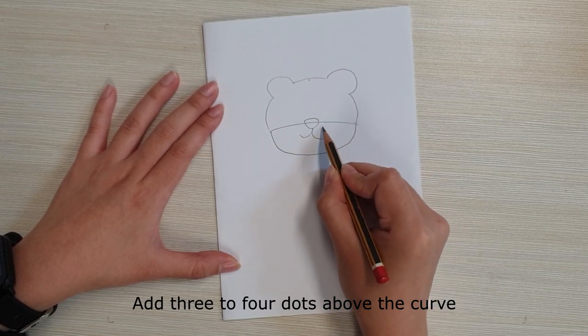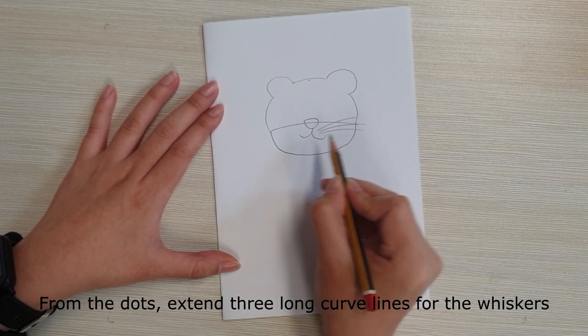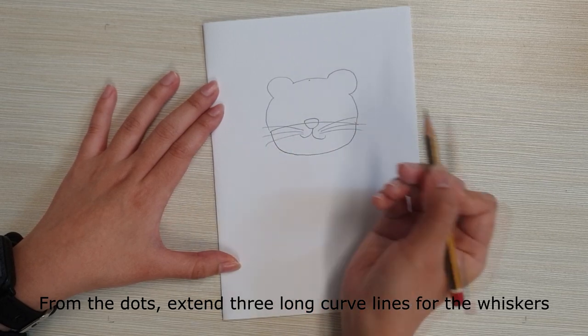Add three to four dots above the curve. From the dots, extend three long curved lines for the whiskers.